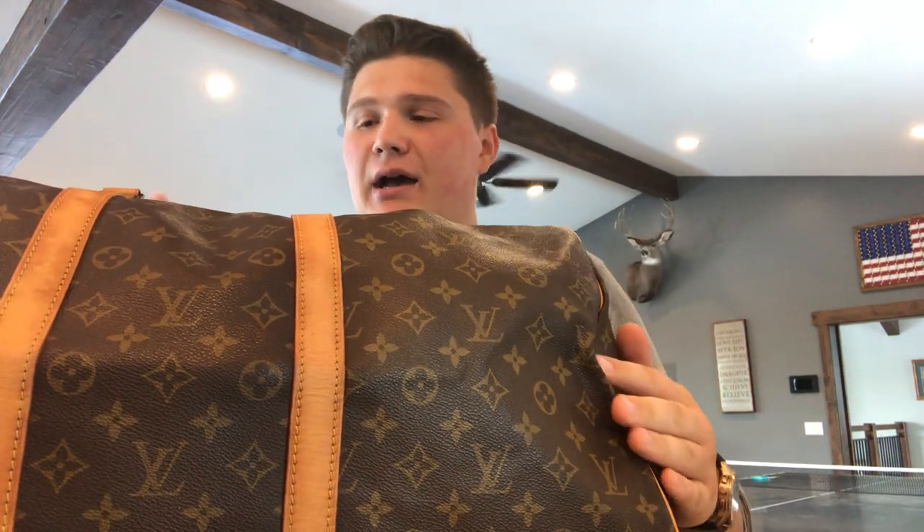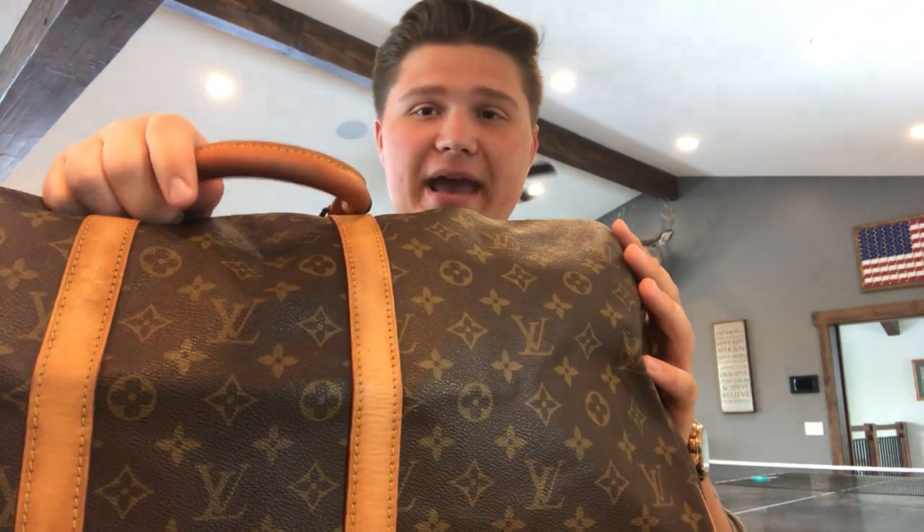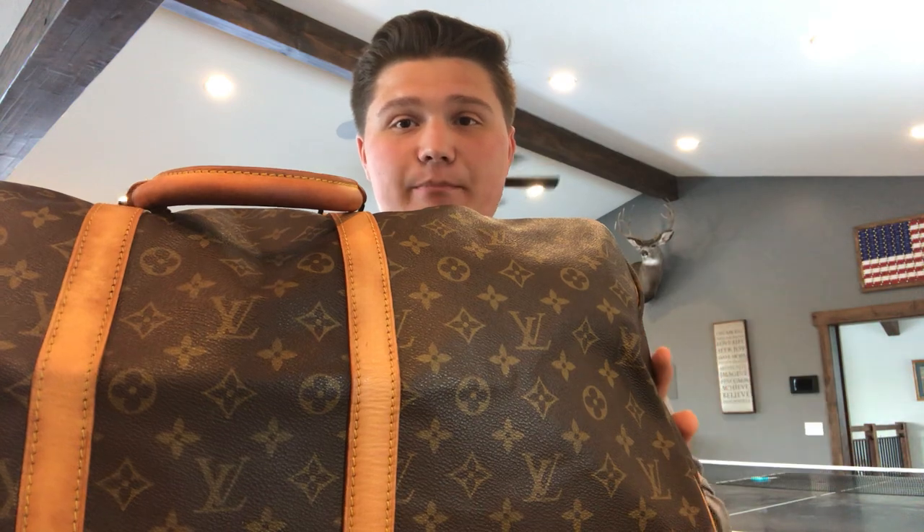Hello everybody and welcome to my Louis Vuitton YouTube channel. Today I'm going to be doing the much requested video on how to clean, condition, and restore your Vachetta leather on canvas bags. I have been buying, selling, and refurbishing Louis Vuitton bags for a few years now. The biggest question I'm asked by far, hands down, is how do you clean, condition, restore, and keep this Vachetta leather on bags nice — especially some of these pre-loved bags.